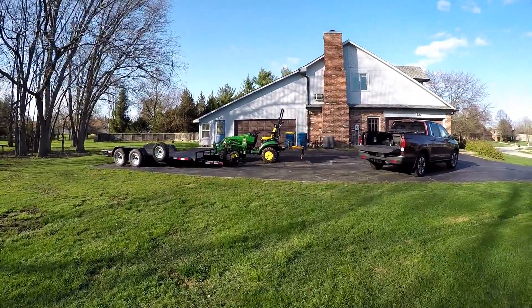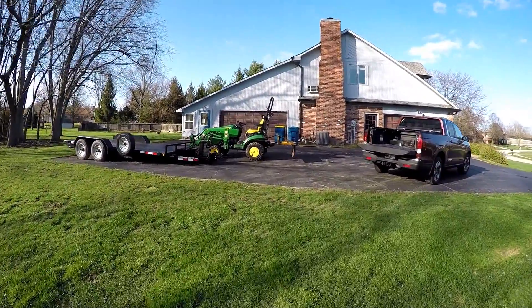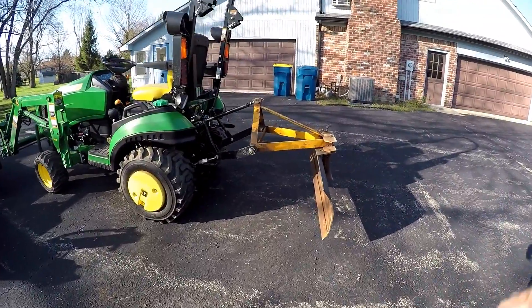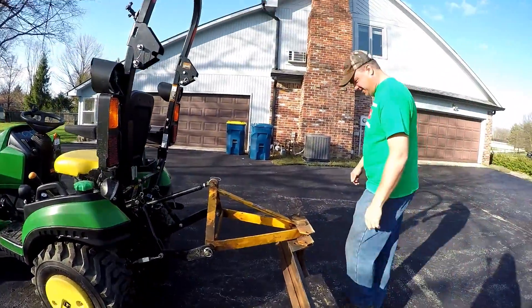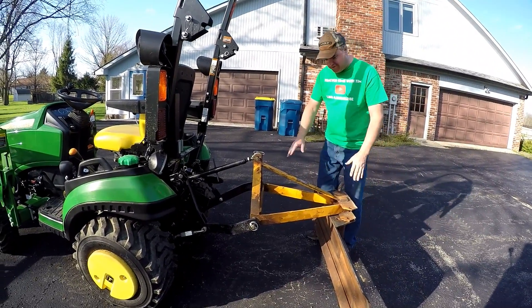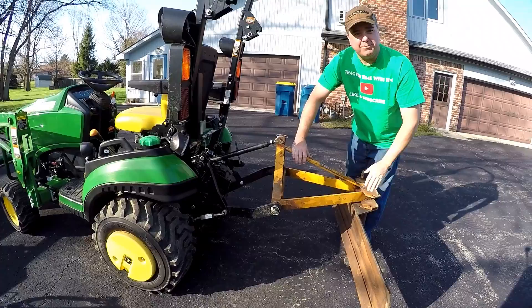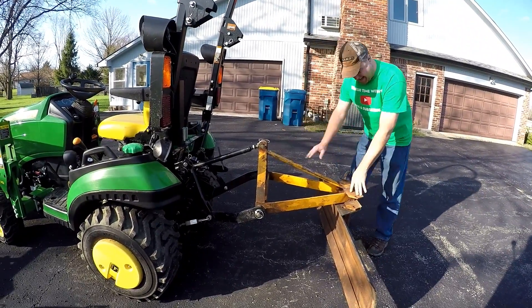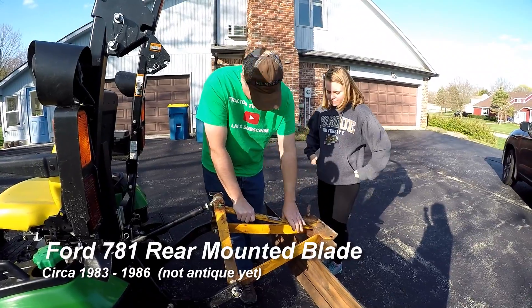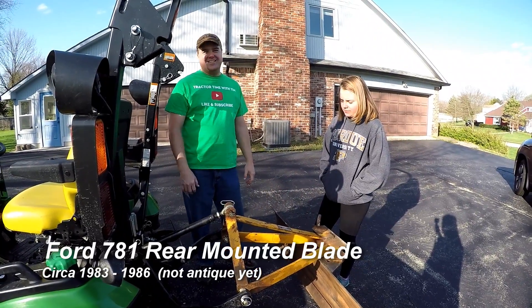Tell you what, Dad, every time I show back up, there's some strangely colored piece of equipment over here. Yeah, hey, this was a new one. It came to us pre-rusted. It's like those distressed jeans that Hollister sells. That's exactly right. It costs extra because it's pre-rusted. Yeah, instead of a normal $20 pair of jeans, these are like $60. This is an antique. Just like you. Just like me.